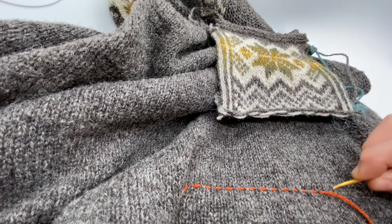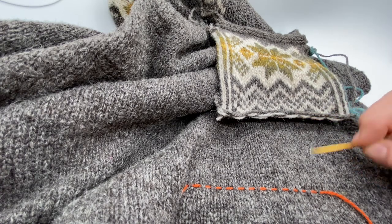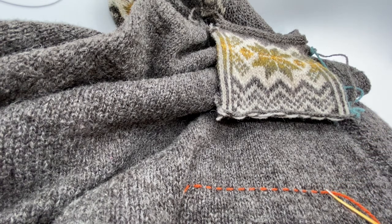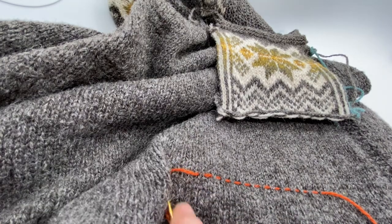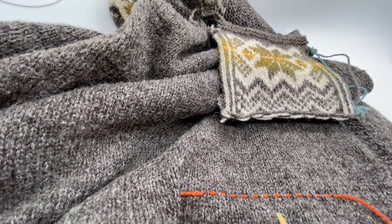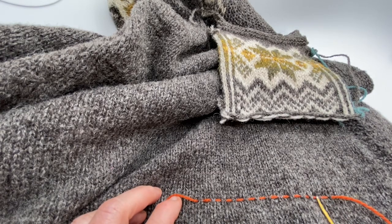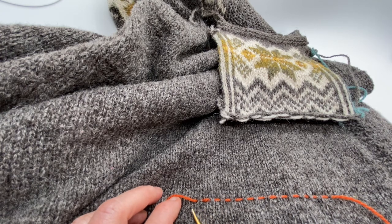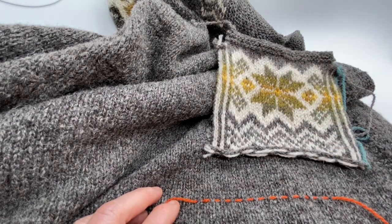To help guide me as I seam the bottom edge of the pocket, I'm running just a piece of contrast thread along the bottom edge there so that I will keep a straight line and the pocket won't be sewn on in some diagonal strange fashion. I'm using contrast yarn and going in between behind a V of a stitch, missing the next one, then the V of the next stitch, and just going along like this before I start doing the seaming of the bottom edge.